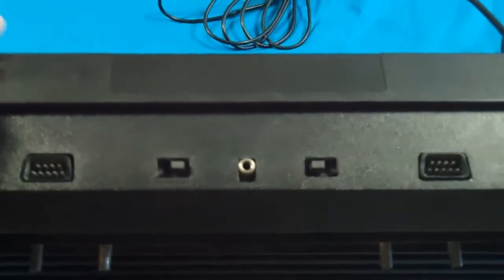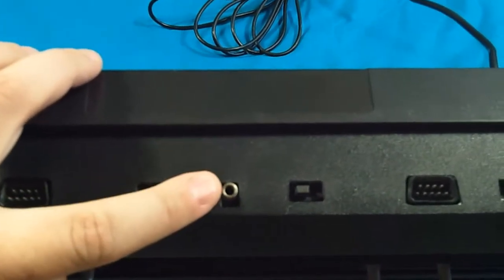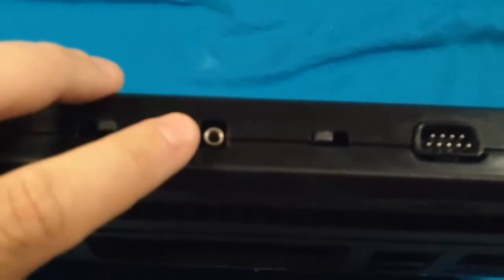Now you're gonna need a tip. The tip comes free when you buy these, and that is Tip F, part number 273-339. That is a 1/8-inch or 3.5mm adapter. That's what's gonna plug into right here — into that port hole in the middle of not only the 2600, but the 2600 Junior. Right here. Power.